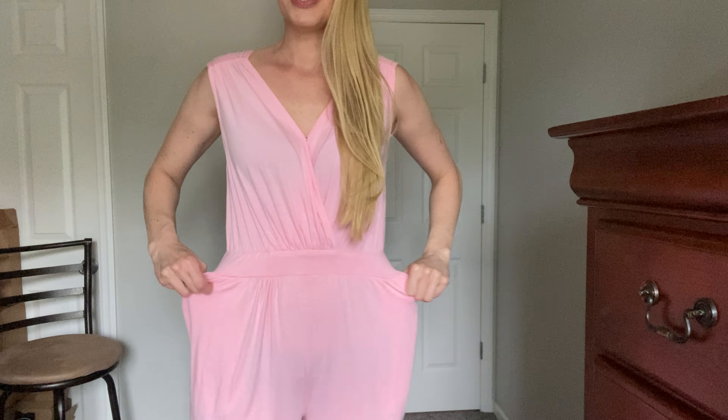You've got good stretch here, and you've got some pockets — everybody loves pockets! And then nice wide legs. Very comfortable, very cute. You will love wearing this all through the summer.